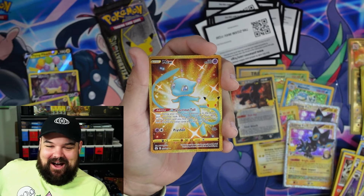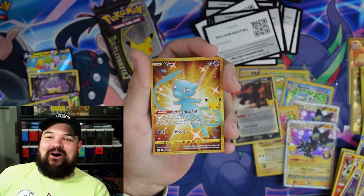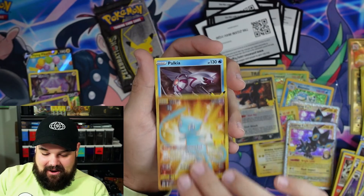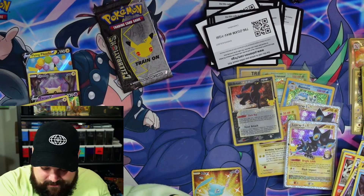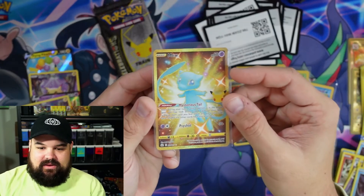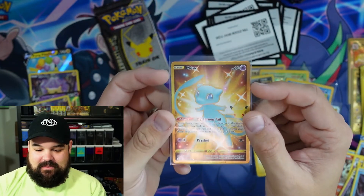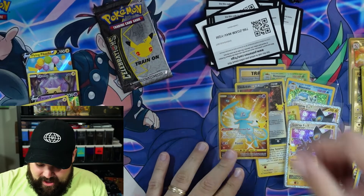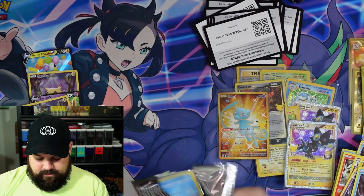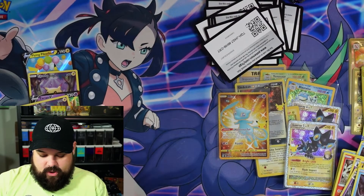Mid-sentence about the Umbreon and we get our freaking Gold Shiny Mew right after — how in the freaking world?! This box is cracked, dude. Oh my gosh. It's worth it — this box is worth it. I'm freaking out, let's get it in a sleeve! This is freaking amazing looking. I said nothing can beat the Umbreon and we pulled the Mew. These last packs are probably going to be a dud, so don't get your hopes up too high.